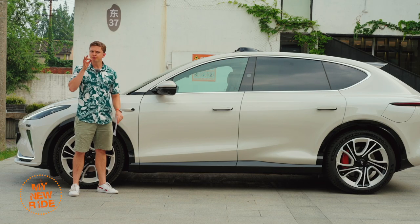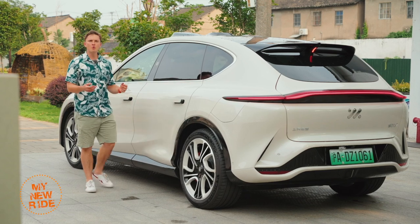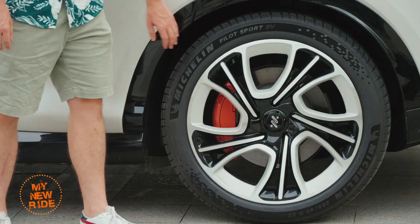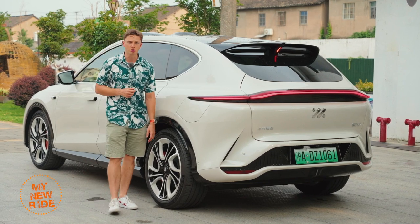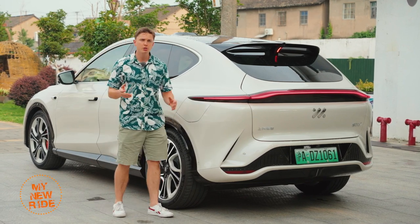Tea, as in the drink. They even went so far as to include color-matching wheels, joining the Porsche Taycan in bringing back a trend that died in the early 2000s, and, let's be honest, probably should have stayed dead.